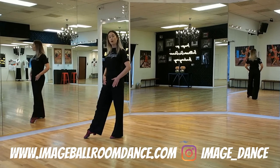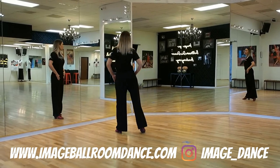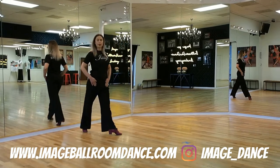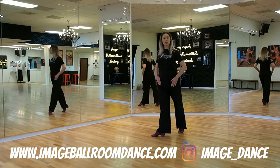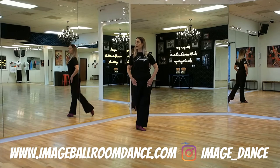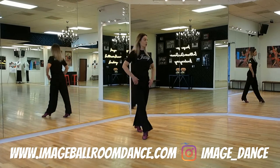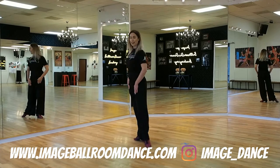Let's take a look at the followers. We go slow, quick, quick, slow, quick, quick. Another view: slow, quick, quick, slow, quick, quick. And that is your timing.